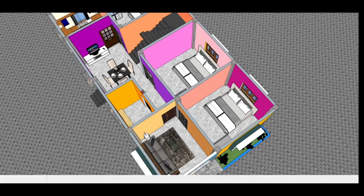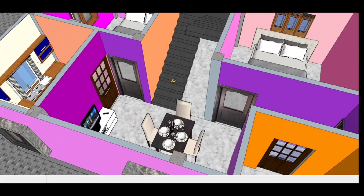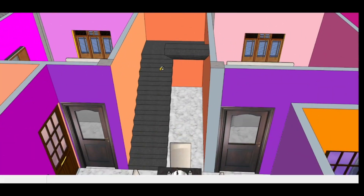You can go to the dining hall. I have a dining table and a TV cabinet. You can go to the upper floor through this staircase.